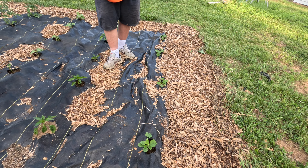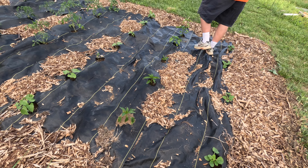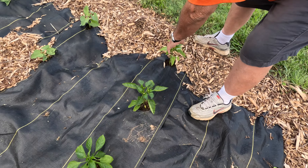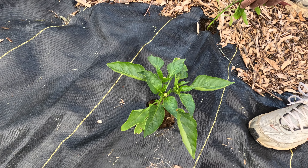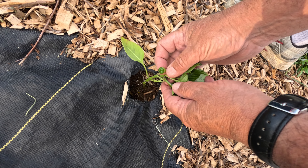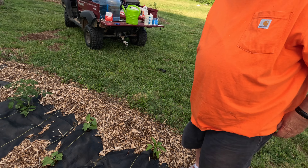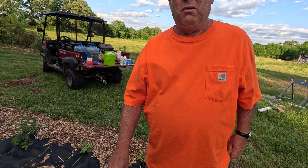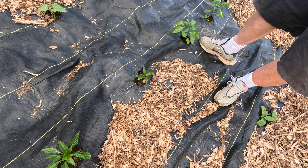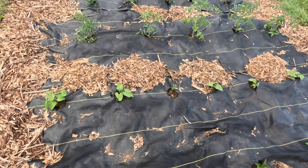We've got four hills of squash, and then here's our bell peppers. We actually have some blooming down here and there's a little pepper coming up right there — a little pepper forming.